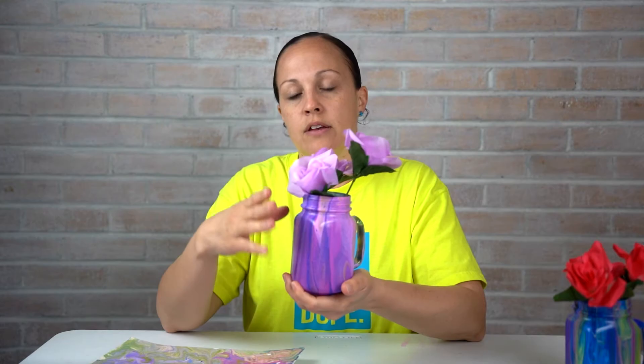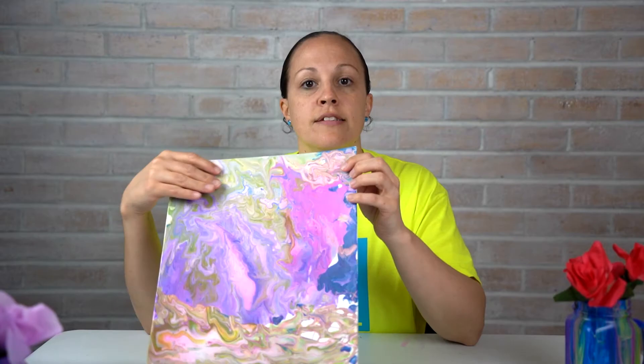If you want to make it nice and shiny or glossy, you can apply Mod Podge to it. I'm going to leave mine because I like it flat — I think it came out really pretty. The only thing I didn't like is that these bend very easily, so when it dried it's kind of warped. So if you're going to do canvas, I recommend getting the one with the wooden back so it's not going to bend.